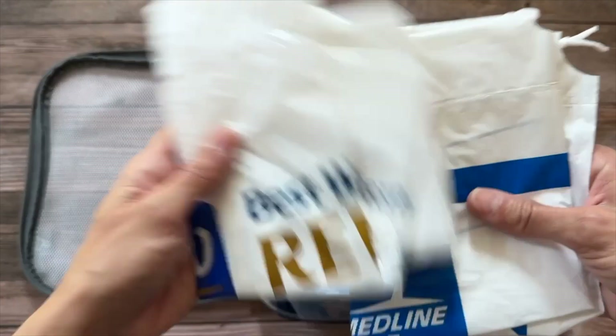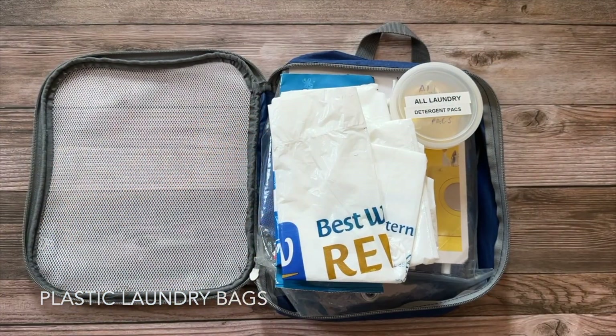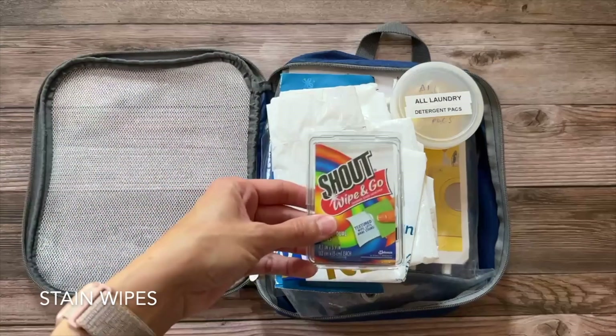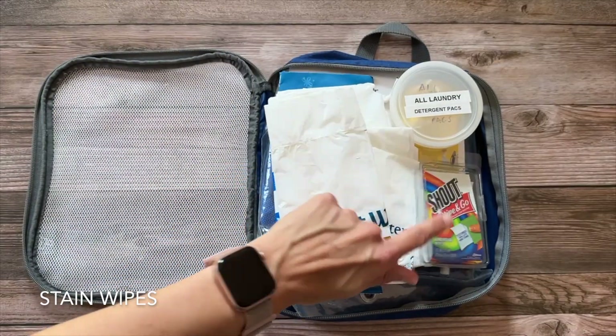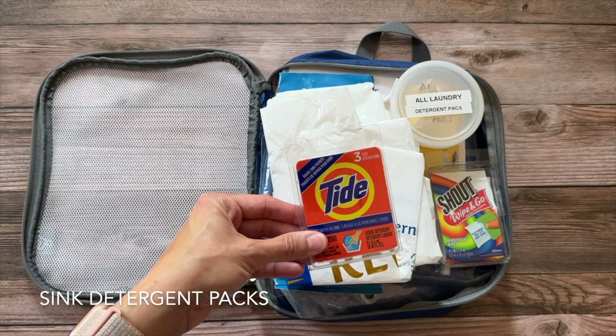A couple of plastic bags — these are laundry bags we usually pick up from a hotel. We can use them to separate things in our luggage or hold a few damp things. Shout wipes are also in here — these are great for taking care of stains on the go.